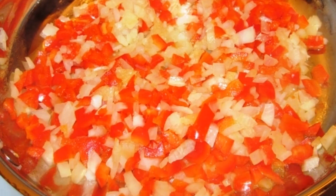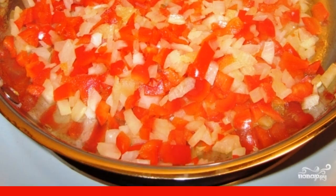In another frying pan, heat up a little more olive oil. Add diced pepper, finely chopped onion, and garlic to the preheated frying pan. Fry on medium heat for 4-5 minutes until soft.